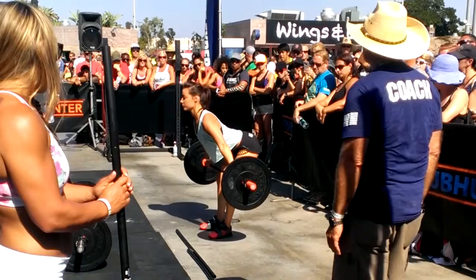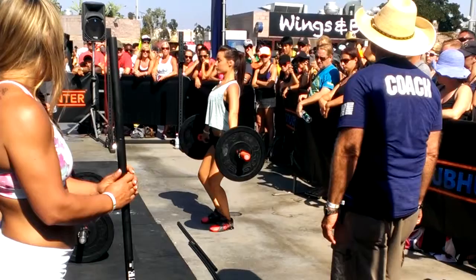Beautiful. She stays back, she's in good position. Go to the down. From here, she's going to snatch it. This is the first snatch you've worked on. She's snatched. And stand.